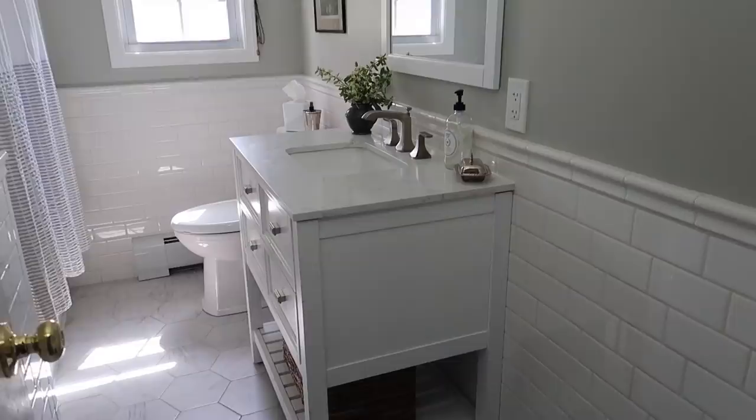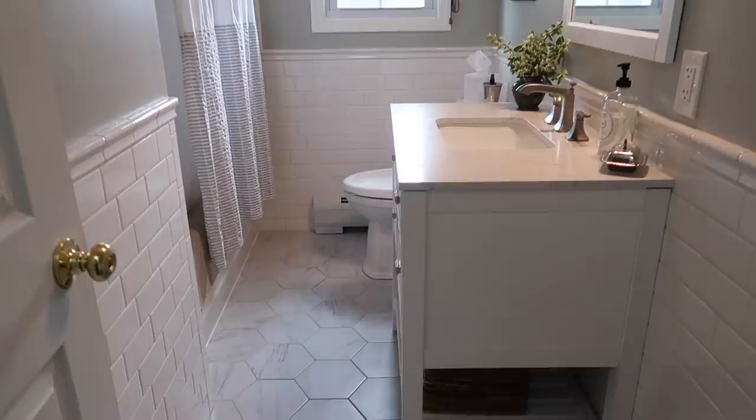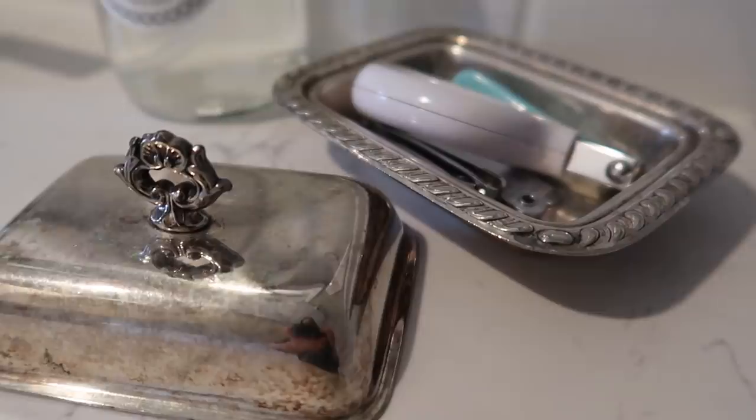We wound up putting crown molding in this bathroom kind of unexpectedly — friends of ours gifted it to us. They were able to use that crown molding to really spruce up our main bathroom. This is the room that all of us use right now. We are currently renovating a bathroom in the basement, but as of now this is what our family uses, and making it a little more special, pretty, and functional was something I was excited to tackle this past month.